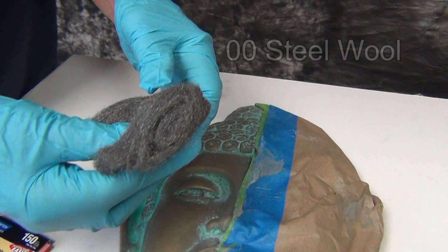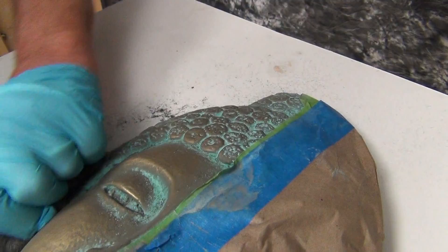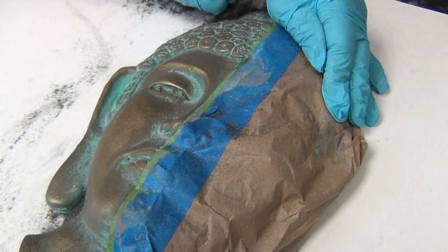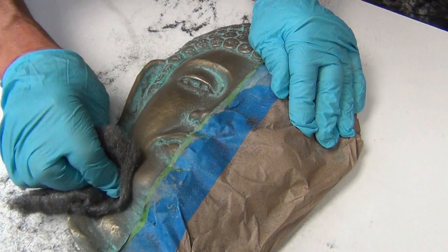Now we'll let this dry. We're going to use the two-aught steel wool — you can already see how it's starting to come up real nicely. Now we'll go to the three-aught steel wool. Now we'll go to the four-aught.